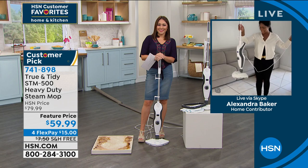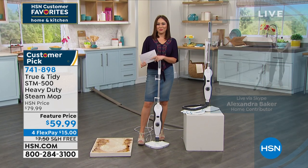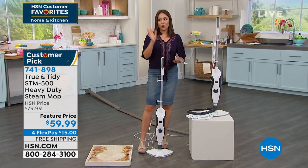Effective. Effortless. Thank you so much, Alexandra — thank you for inviting us into your home this morning. Great opportunity. Go read the reviews on that.